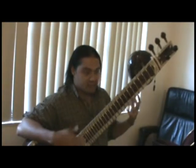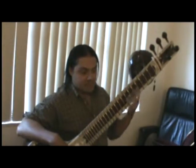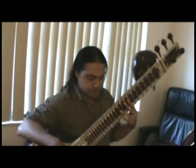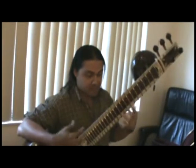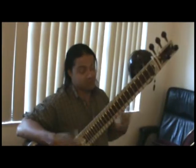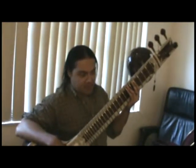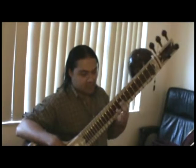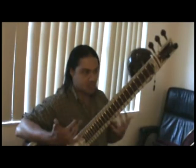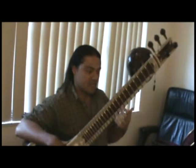The Indian ragas use the older system and just intonation. Because I have to work with a lot of Western musicians, including myself, when I started looking into how to make this sitar work with Western music, I applied extra frets.